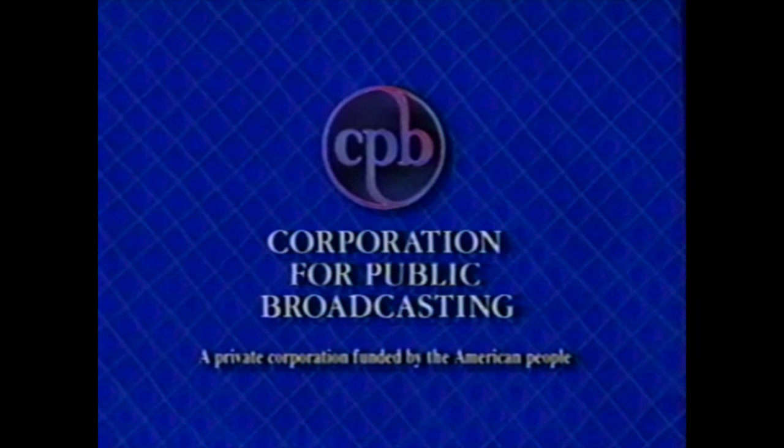Funding for Arthur is provided by the Corporation for Public Broadcasting and viewers like you.